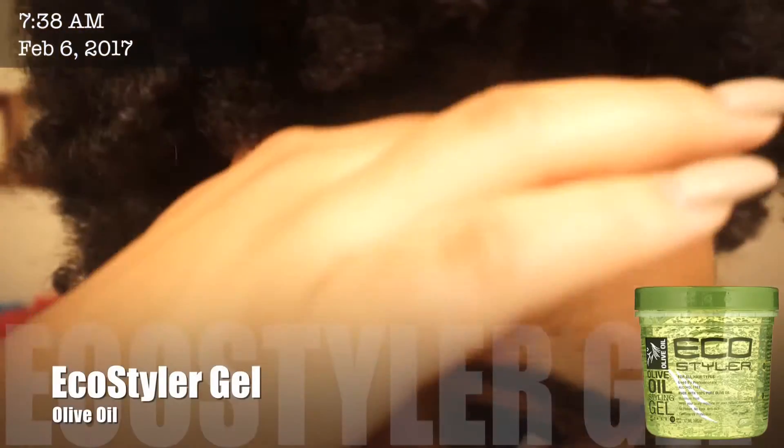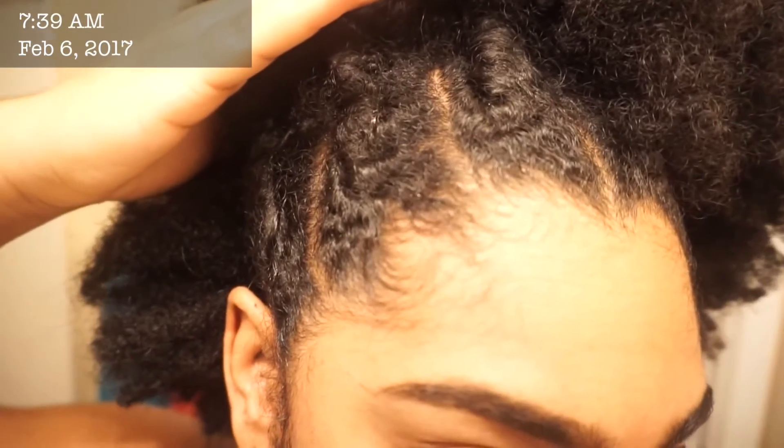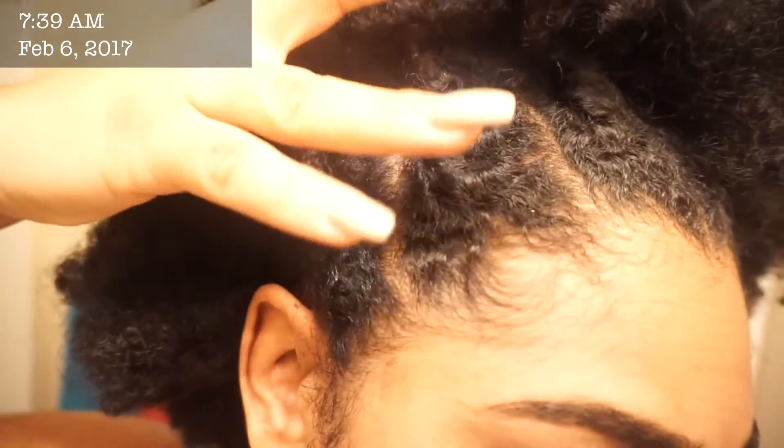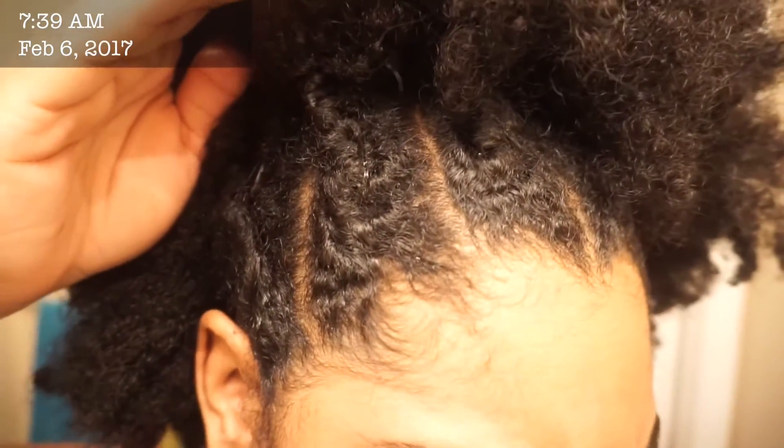The second one I used was an oldie but goodie in the natural hair community: Eco Styler Gel. This one gave me a pretty decent hold — I would say a medium hold. It wasn't overly crunchy, but it was hard enough for me to be reassured that my edges weren't going anywhere for the whole day. A good medium hold.